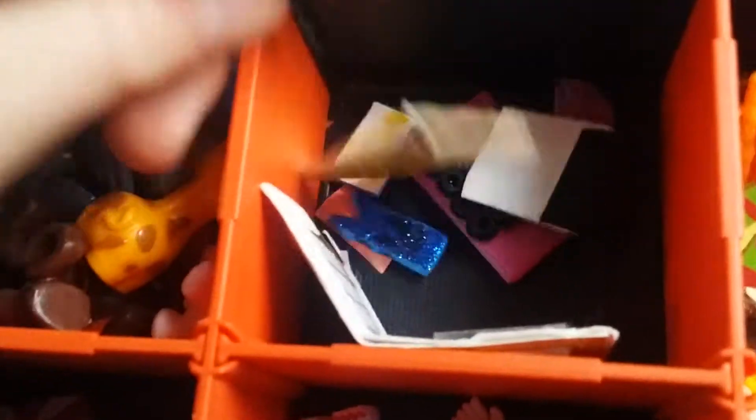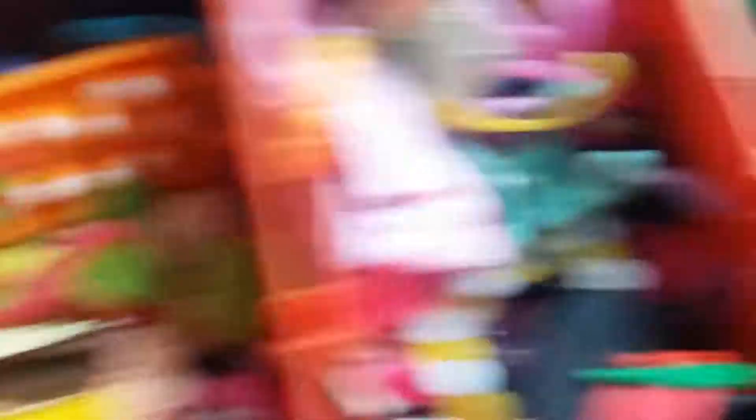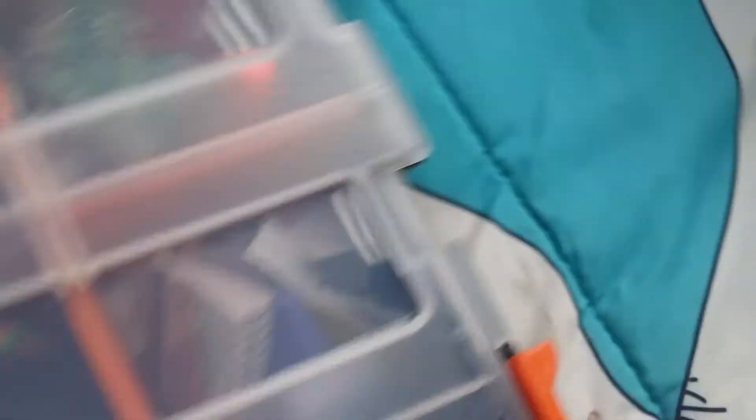Then we have these — all of these are homemade, except this one and that one. But overall, yeah. Okay, now that we're done, we can go into the big accessories.